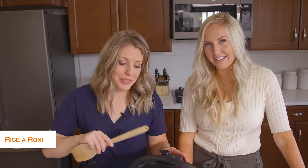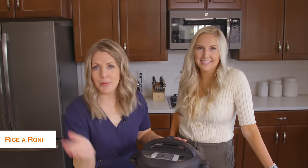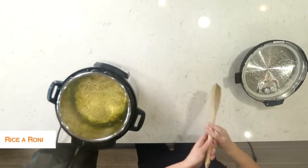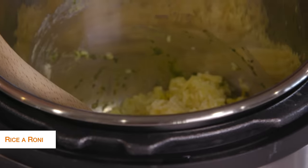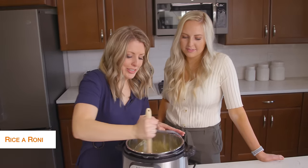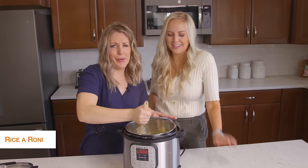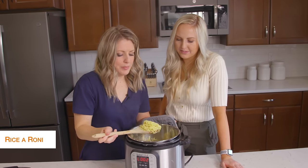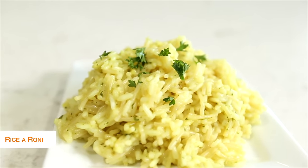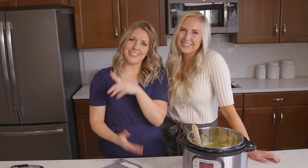Done cooking. Turn the little knob to venting. Once all of the pressure is out, you can safely take the lid off. It is a little bit liquidy, but that's how Rice-a-Roni is — even if you make it on the stovetop you just have to wait a few minutes and it will thicken up. Just stir it around really good. It smells so good and it's so simple and easy. I hope you enjoyed these boxed meals — something a little bit different. If you want more Instant Pot recipes, make sure you check out this video right there. We'll see you guys next week — bye!